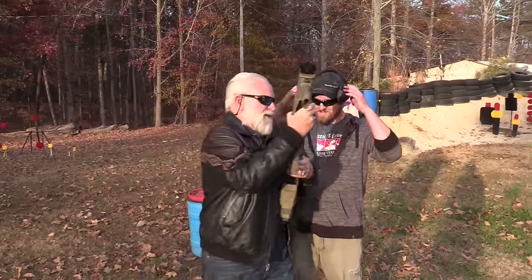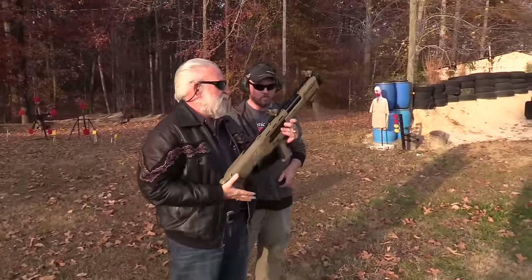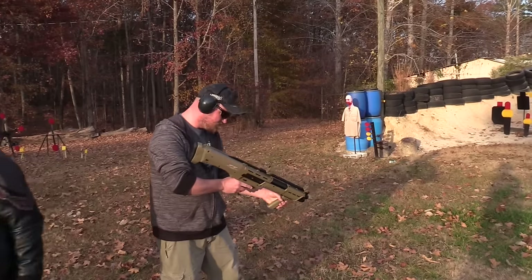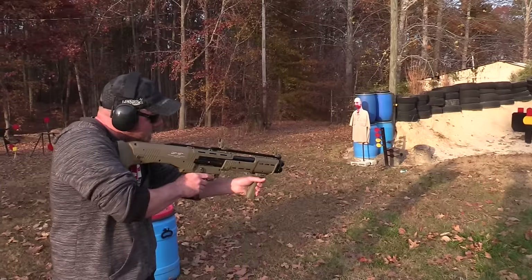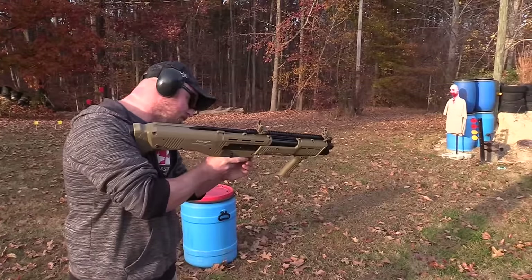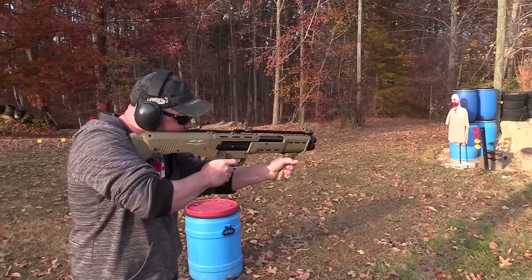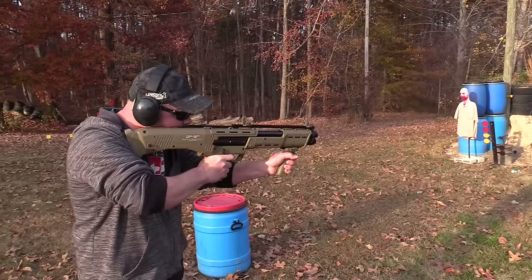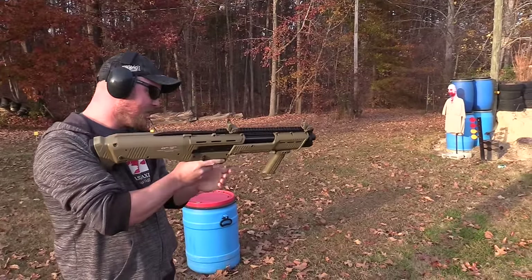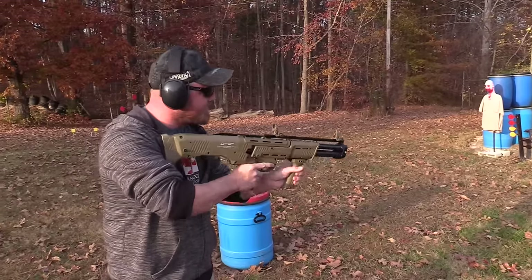All right buddy, she's on safety — are you ready to go? All right, let's go. She's pulled back — I just pulled it back after that, yeah, just like that. There's no release, nope.